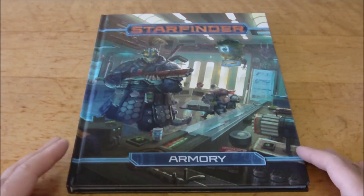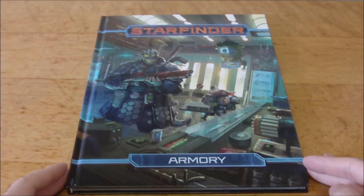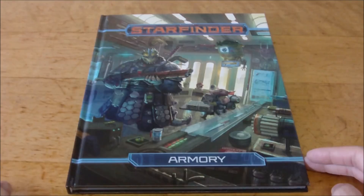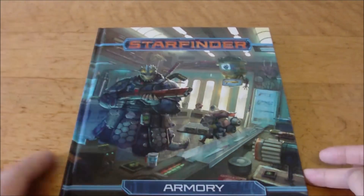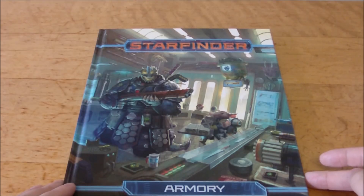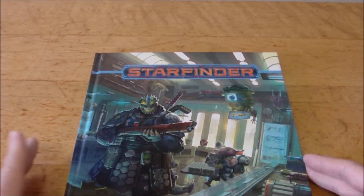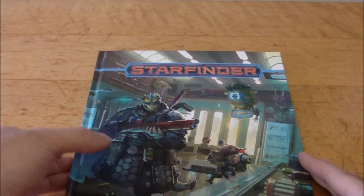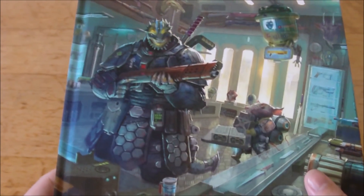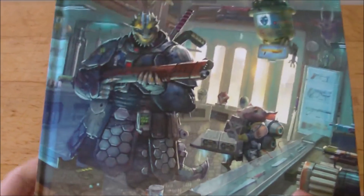Here we have the book itself, and I love the cover art on all of these books. There's really cool stuff, and I love how it tells a little bit of a story. You've got what looks like an equipment shop with a Vesk soldier looking over a heavy weapon. Then you've got this little mouse person — the Ysoki, I think it's pronounced — just carrying some stuff. There are some helmets in the background, and one of them almost looks a little bit like Samus's helmet from the Metroid games — probably not, but it seems like a cool Easter egg.